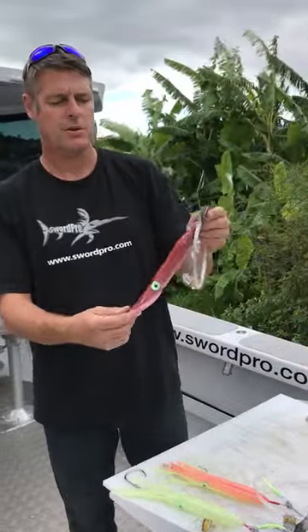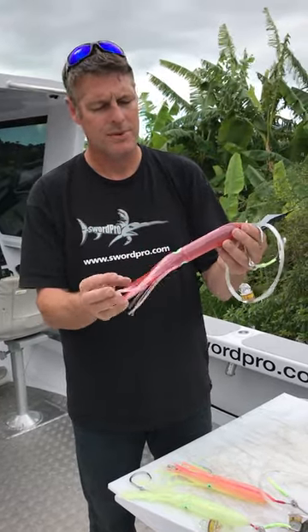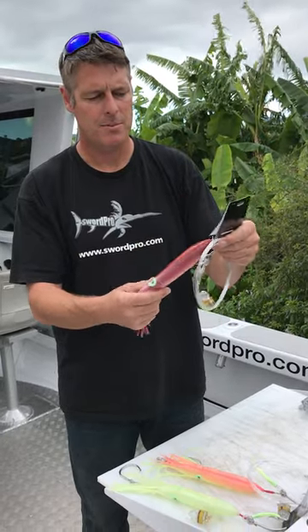There's also the single circle hook with the bulb squid. It comes in the three colours as well. Nice and easy to rig a strip of bait in here. They work really well and are very popular.